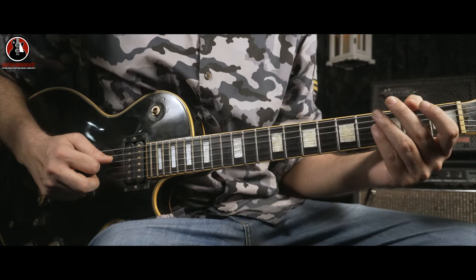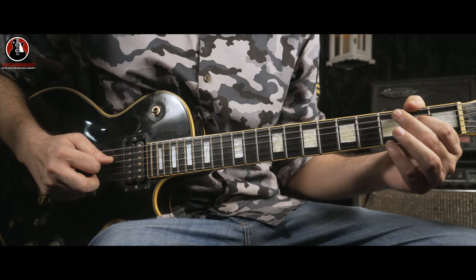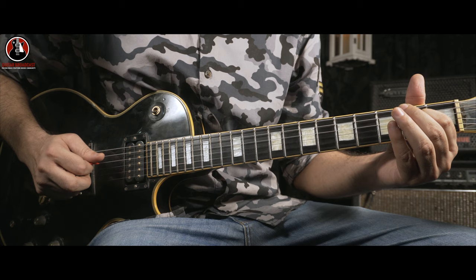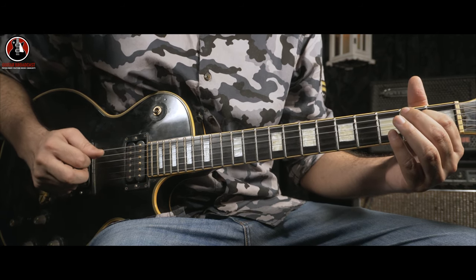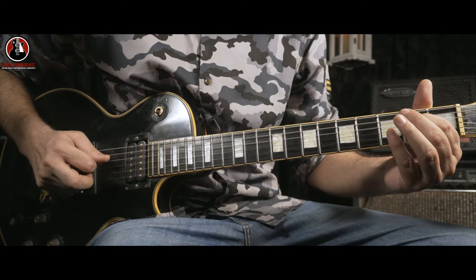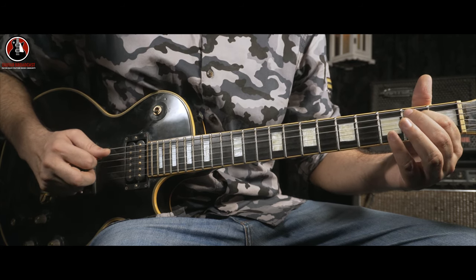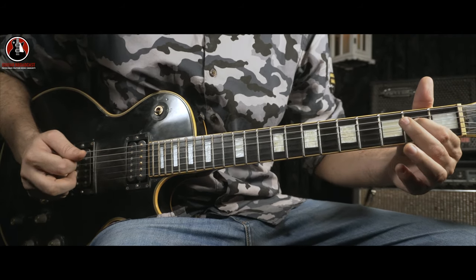Let's start with the second part. It's an open D and it hammers on to the E note on the D string. And after that, you go for the open E and you come back again for the E note on the D string. Hammer-on, open E, E. D to E, hammer-on, open E, and again E on the D string.